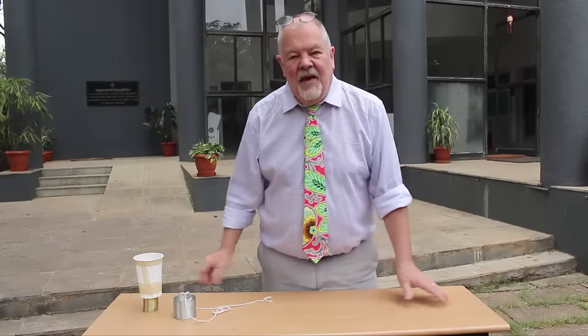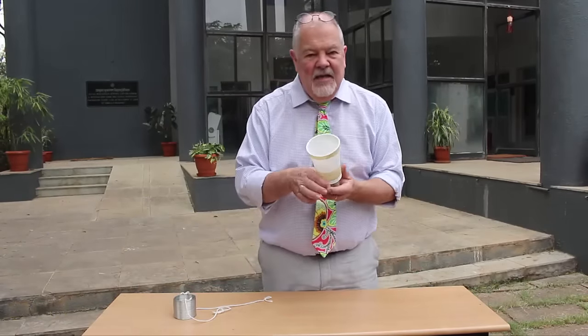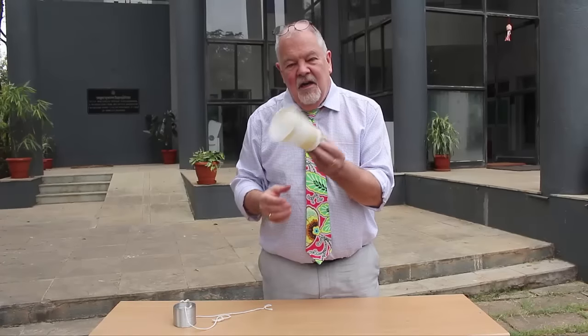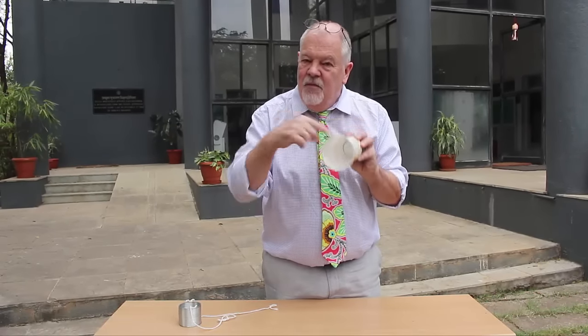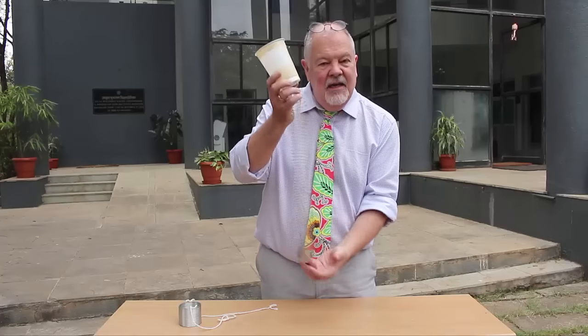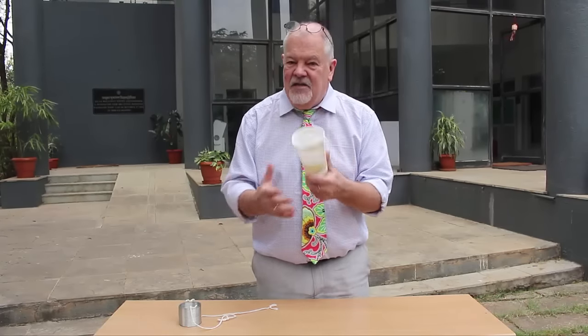Now we have got another way of doing this. I've discovered that if you place a slinky like this but fix it to a plastic cup and fix it through the bottom of the plastic cup with a small hole, you can use this as an amplifier. The vibrations from the slinky transmit through to the air inside the plastic cup with amazing sound effects.